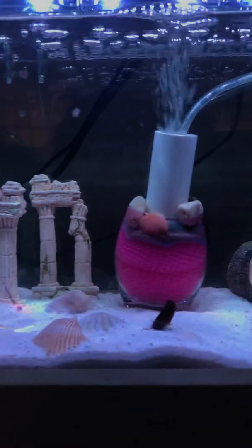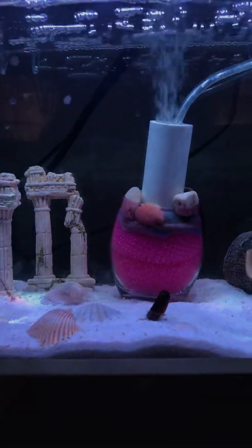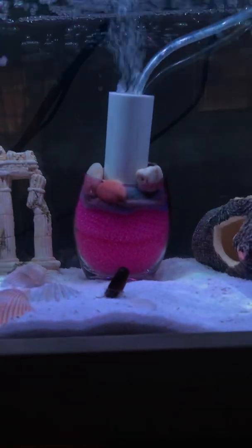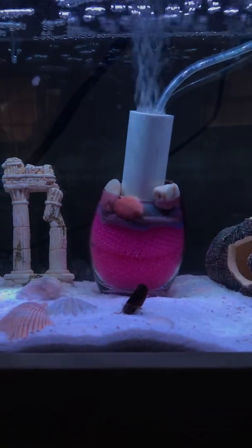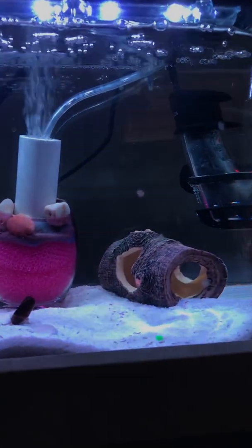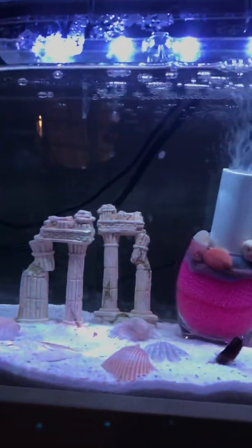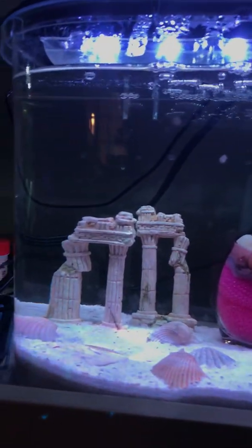These two snails have laid quite a bit of eggs in this past week and a half. I had moved them over — they were in the original ram's horn tank, which I had in my last video — and I moved them over here so I could have more accurate dates for you guys.